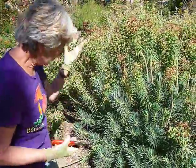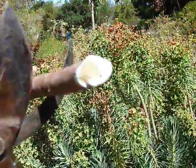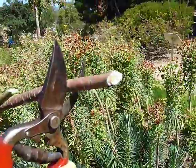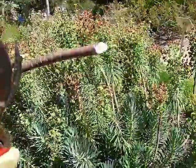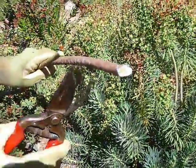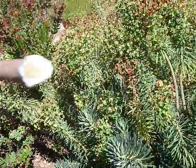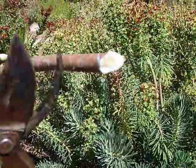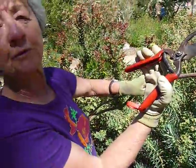One last thing: you see the sap on this? Right there. Some people are allergic to it. Like just about every plant in the euphorbia family, it does have that sap. Some are more potent than others. I have personally never had a problem with this particular plant, but I have gotten some severe allergic reactions from a different euphorbia. So be aware — it is sappy. You'll also need to clean your tools after you're done because your tools will be all sticky.